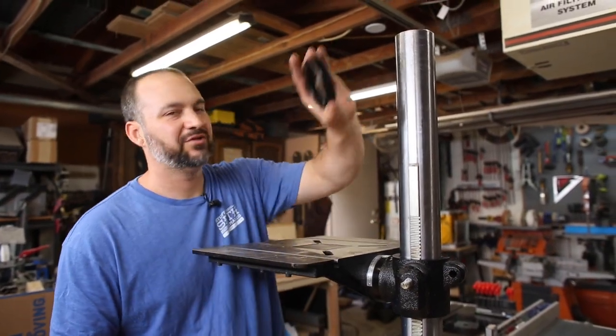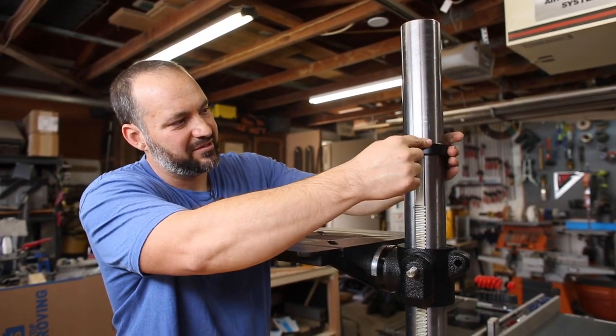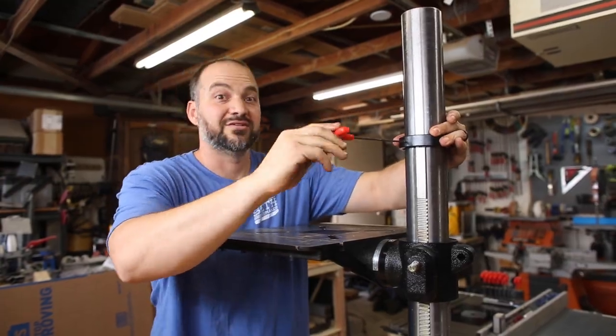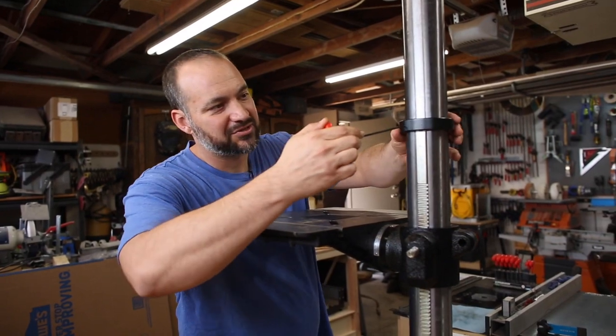Alright, so now that we've got that all figured out, I'm going to take the collar, slide it over, and that's going to fit into right here, keep it nice and straight, and I'm going to tighten the set screw. Okay, so I'm going to backtrack just one step.